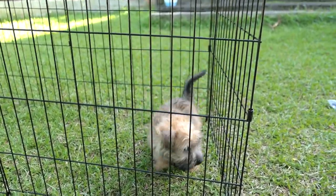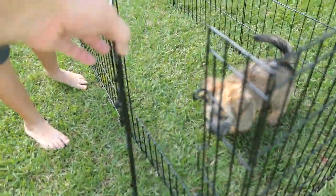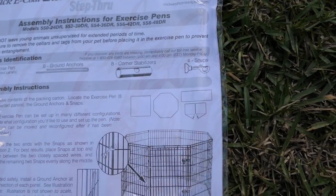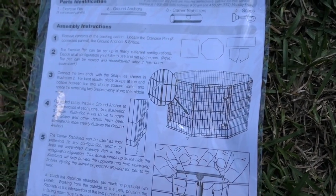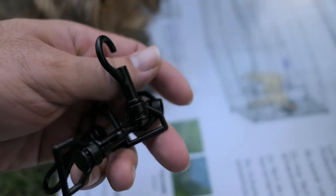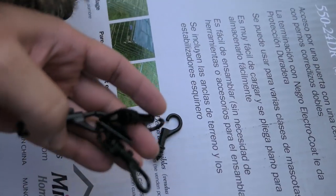Sparky, are you in a cage? He's like this is not humane. It's okay Sparky, you're only gonna be there at night so you don't trash the whole house. Come on, come out — there you go, good job buddy. Looking at the instructions, there's supposed to be four of these clamps that hold the cage together. Unfortunately, two of them are broken — this one doesn't have a spring in it and another one is completely broken. That's unfortunate that they sent us defective parts.